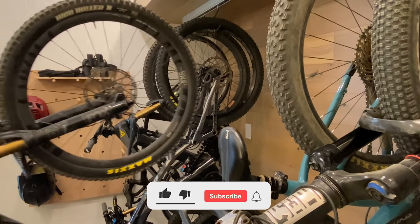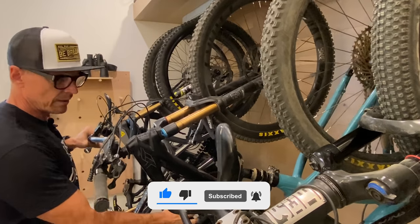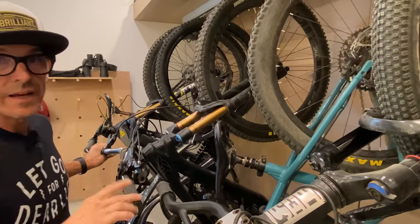Now it's time to hang your bikes and bask in your DIY awesomeness. Slap it up there, let it grab. I like my rack.